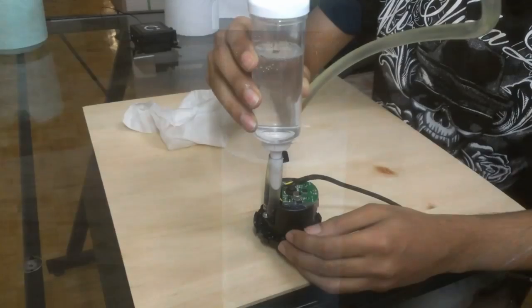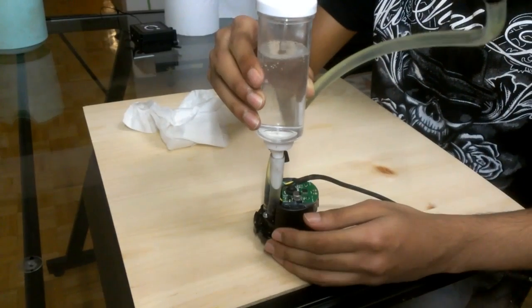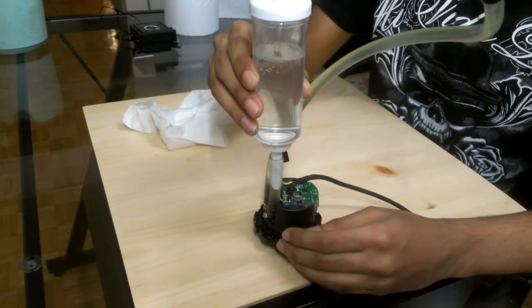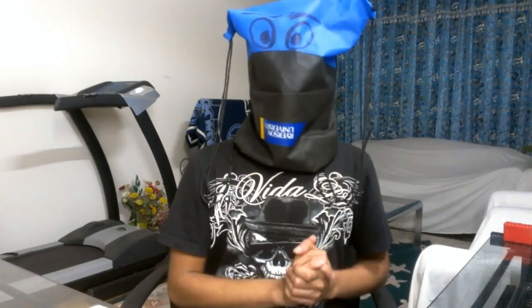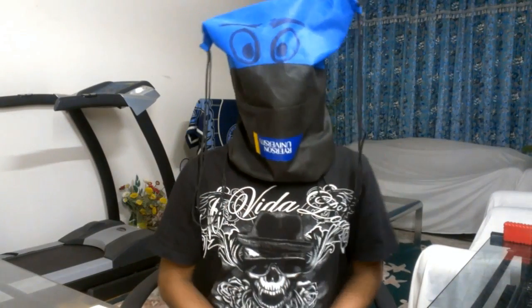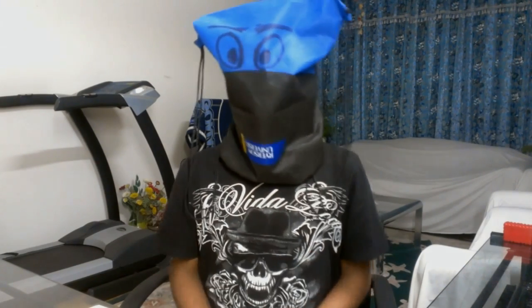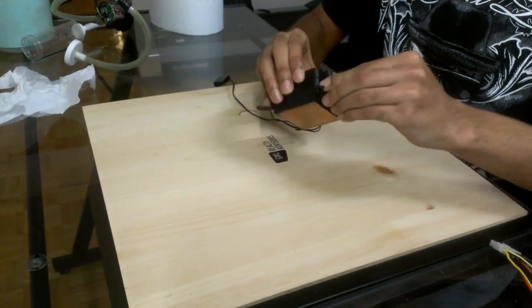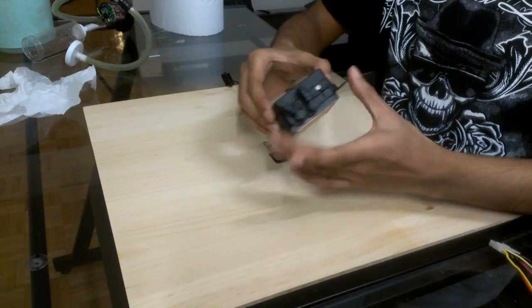Next I'm going to take apart the Corsair H100 pump and take a look inside. Bear in mind that the pump I have is one of the defective pumps — it was making a pretty loud noise when it was in my rig. In order to take this apart, the first thing you want to do is remove the mounting brackets.